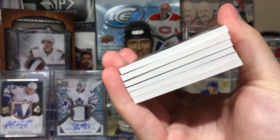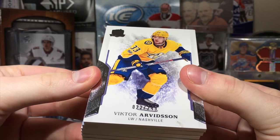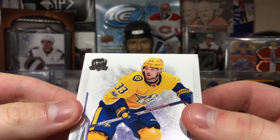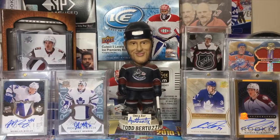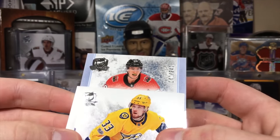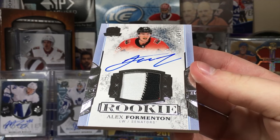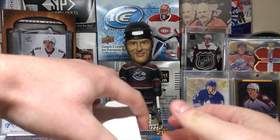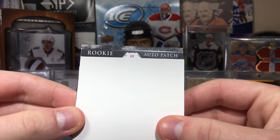Let's do this. There's your cards — I'm nervous. First card: Victor Arvidsson. Here is the rookie patch auto. 59 — that's not a great name. Fermenton? First card: Alex Fermenton, rookie patch autograph. Next card up and I'm nervous. Rookie auto patch of number 22.